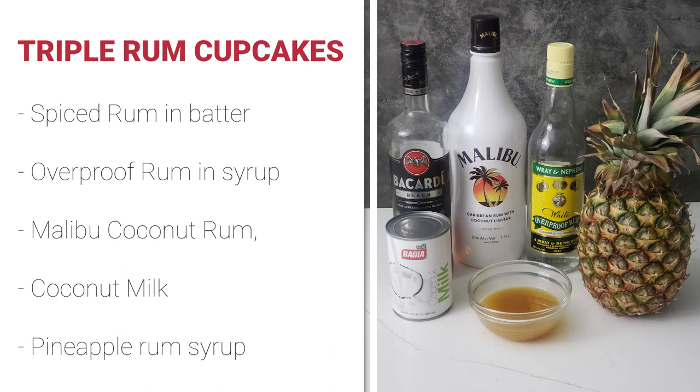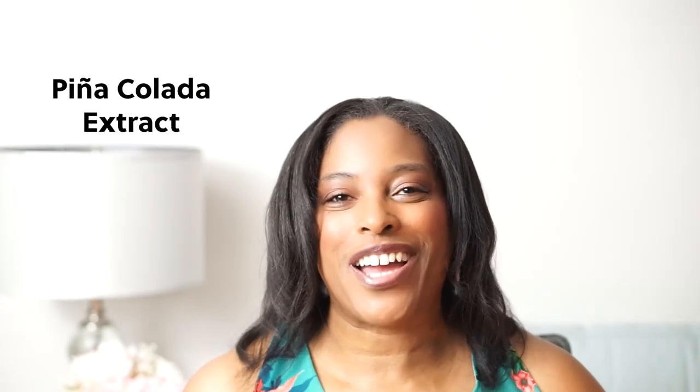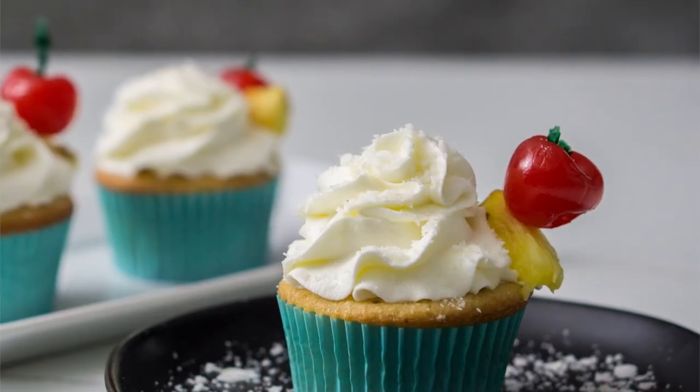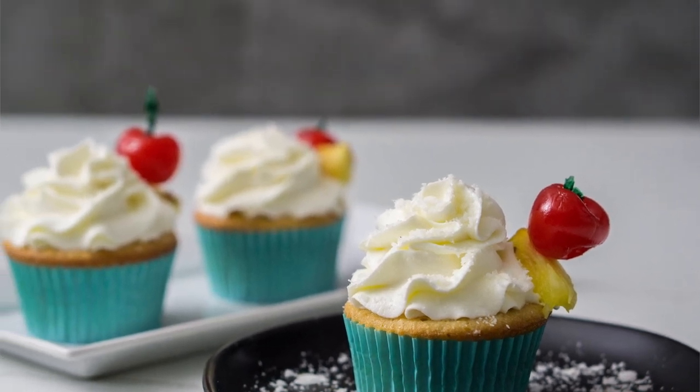To create our triple rum piña colada cupcakes, we will use spiced rum in the cupcake batter, overproof rum in the pineapple rum syrup, and Malibu rum, coconut milk, and pineapple rum syrup in the buttercream. The secret ingredient to take this cupcake over the top is the piña colada extract used in the buttercream. All these ingredients combine to give us a lightly spiced rum cupcake soaked with pineapple rum syrup and topped with piña colada buttercream, coconut dust, and garnished with fresh pineapple and cherries.